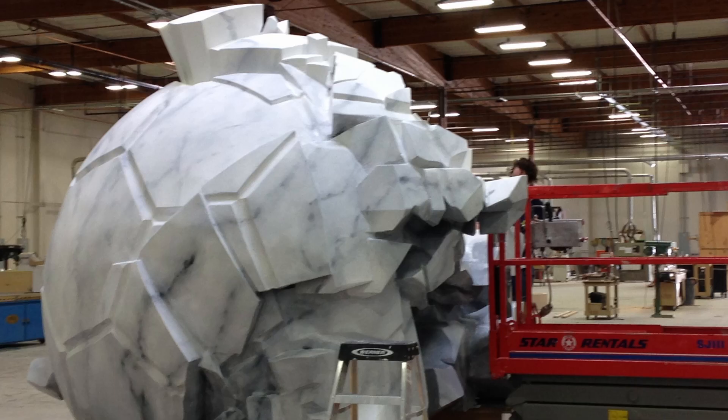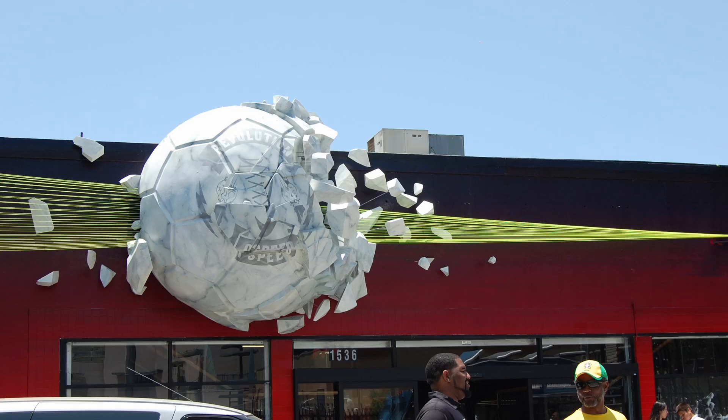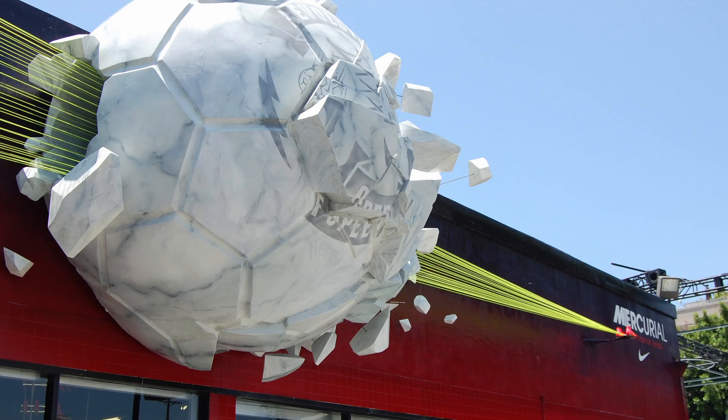Bear with me for just a second - it'll all make sense. In a former life I did a lot of fabrication for commercial subjects and museums. In one project we made basically a 10-foot soccer ball that hung on the side of a building, and the client asked that it be finished in a marble finish - a rock soccer ball that looked like it was being destroyed. As I was considering how to finish this plinth for Frederick, I thought: why not try to scale down those techniques into something smaller for this diorama scene?